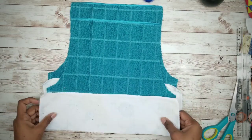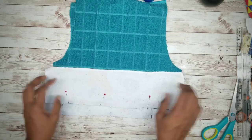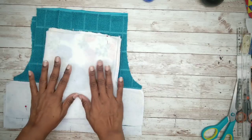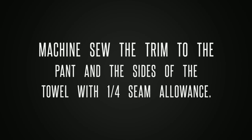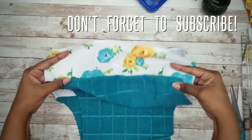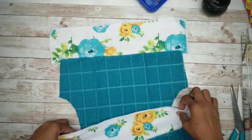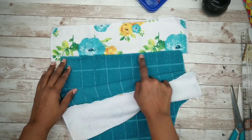Now that everything is pinned, we're going to machine sew the trim to the pant and also sew down the sides of the towel top with a one-quarter inch seam allowance. Here is the trim fully attached to the pant. You can go ahead and top stitch these if you like — it gives it a nice even finish. And here is the top with the sides sewn.